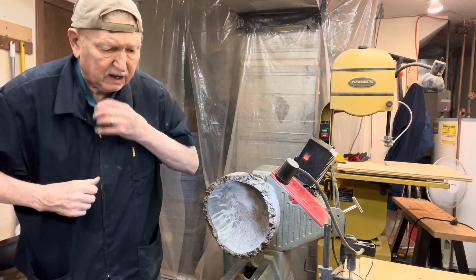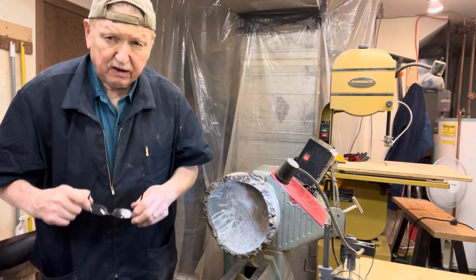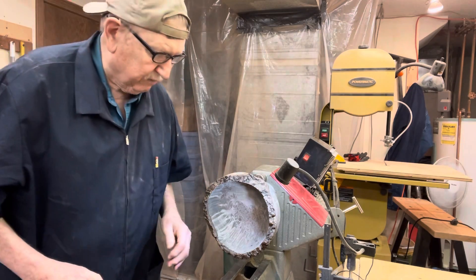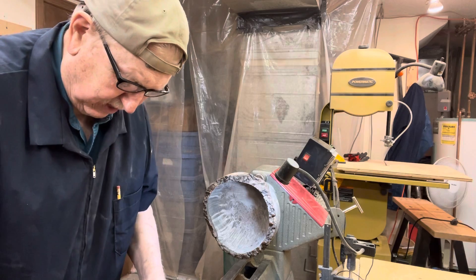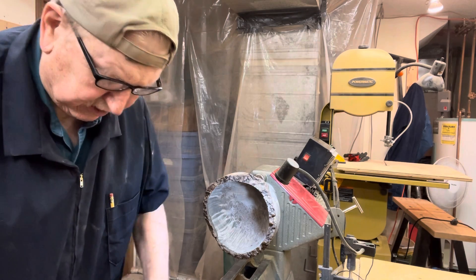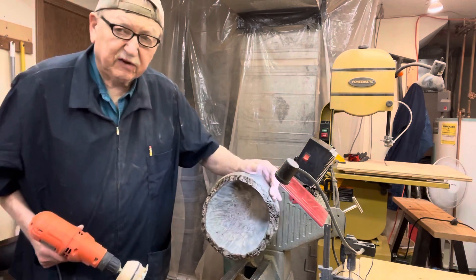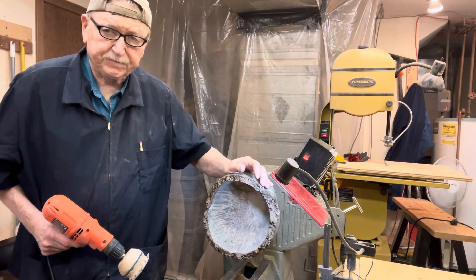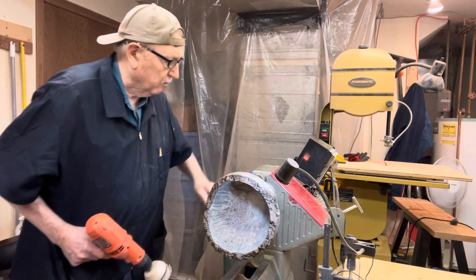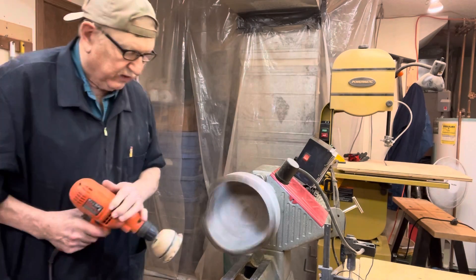I'm going to put my hat on to protect what hair I've got left, and my glasses. I've decided not to wear my paper respirator this morning because I don't think I'm going to make a lot of dust, and I can talk better — and actually see better too — because sometimes the glasses fog up when air comes up in there. So let's give this a shot. We're going to turn it forward and try to do some of the inside and see how that works.